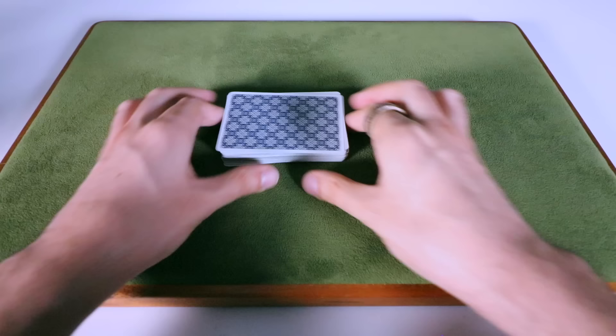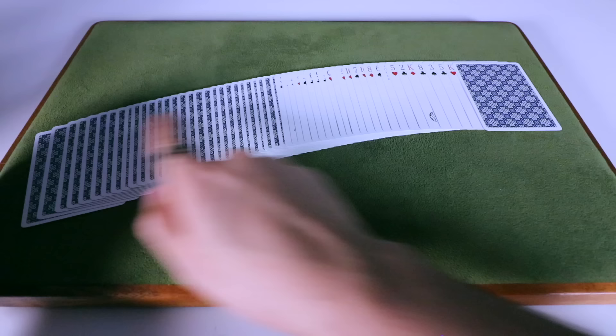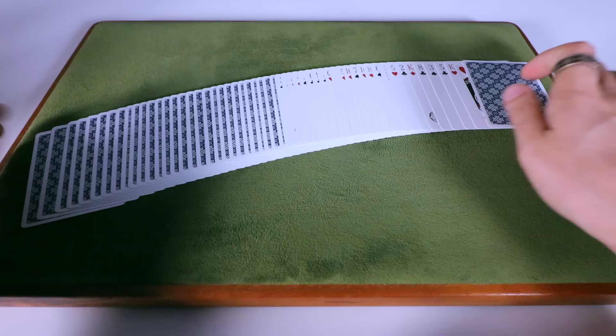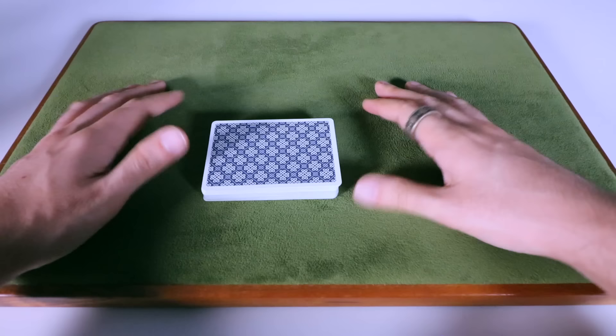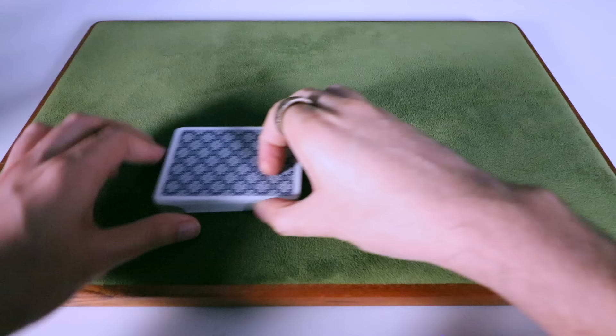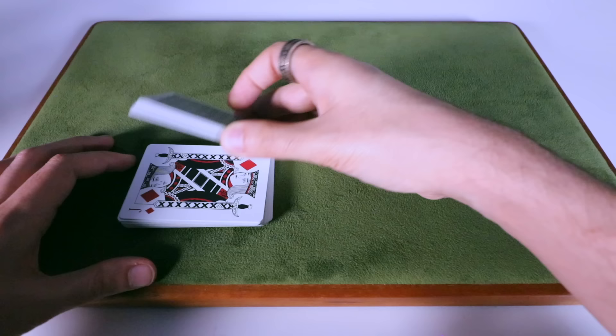At this point I'm going to do a really brilliant display called Daryl's Display, first published by Daryl. I would hardly even consider this a move, but it's a great way to show that the deck is completely mixed up — face up, face down, a big mess.